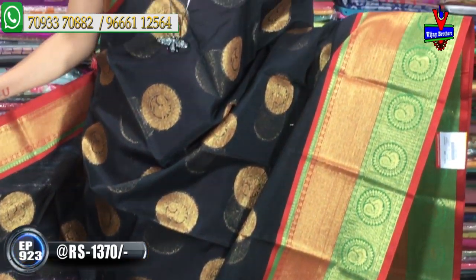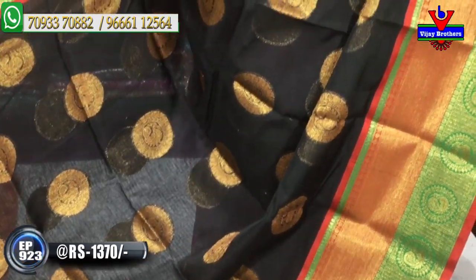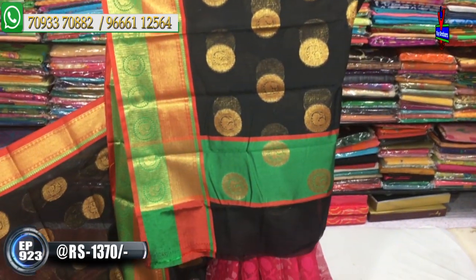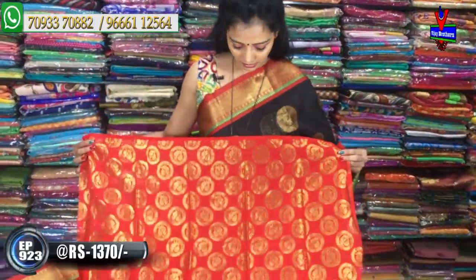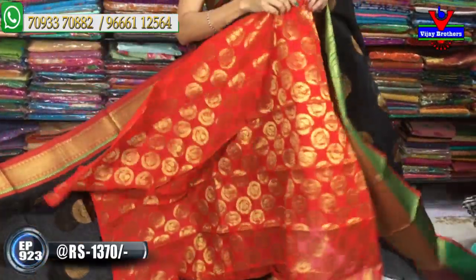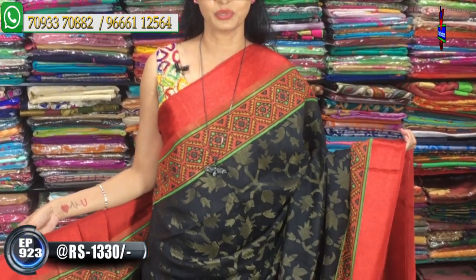The middle part has peacock design on black color, with a second border in an intricate kunchi border style. The red color border is paired with an extra green color base with small size checks. Inside the checks, big size circles with flowers and peacock design. This saree is available for only ₹1,370. The pallu has a green color combination with circle design. The blouse has red color combination with gold circle and peacock design.